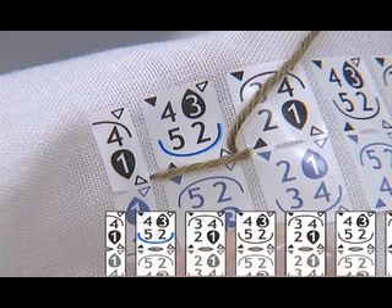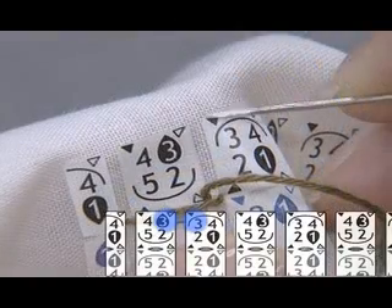Next, insert the needle by black triangle 3 and pull it out by white triangle 3.